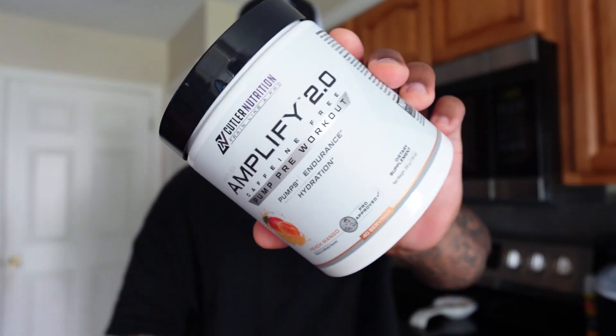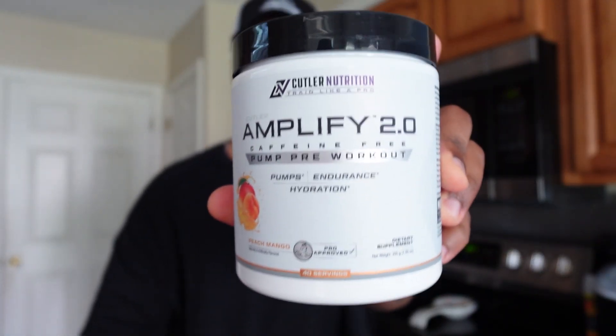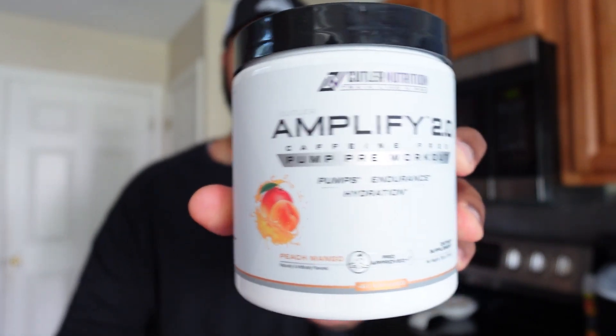In this video, I'll be reviewing this pre-workout right here from Cutler Nutrition. This is Amplify 2.0 — the caffeine-free pump pre-workout. Big shout out to Cutler Nutrition for gifting me this product. You can see it's the peach mango flavor.